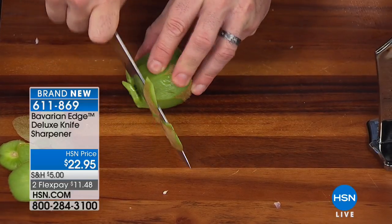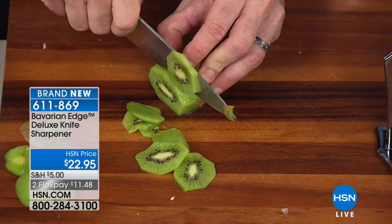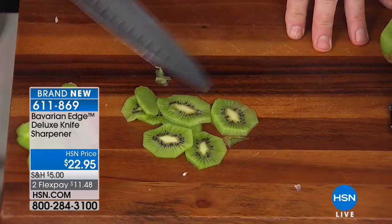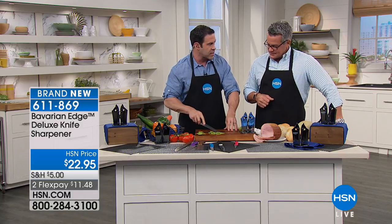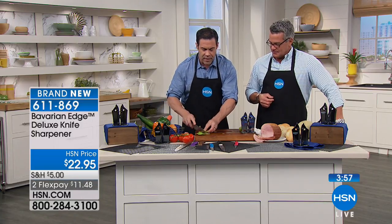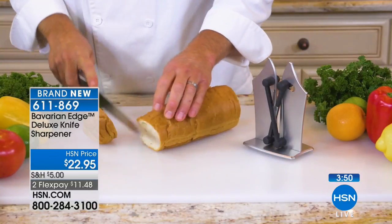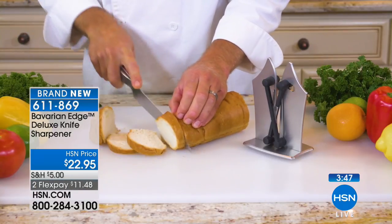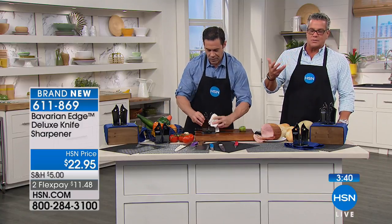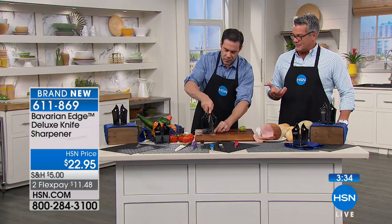Long before there were labor laws for child labor, that was me at 12 years old working in the family meat shop in Delhi. I learned to sharpen knives, break down a side of beef — a hind quarter, a fore quarter — and really work with knives. I learned early on that a sharp knife is so much less dangerous. And not to mention, as I started cooking, we both know from the restaurant business that when things are cut evenly, they cook evenly. A sharp knife gives you better, more even cuts.